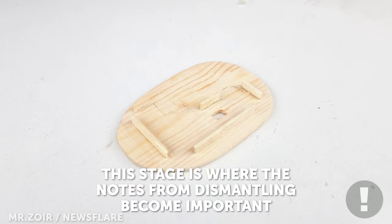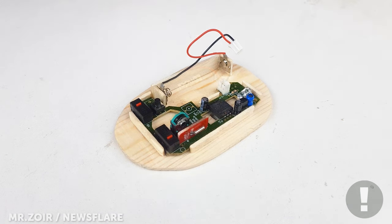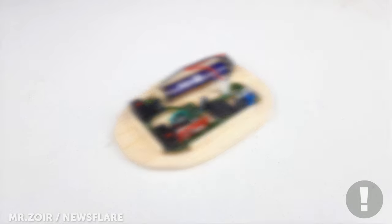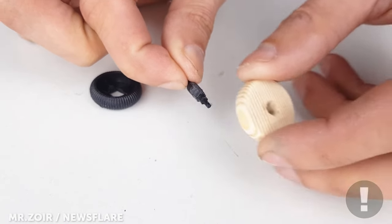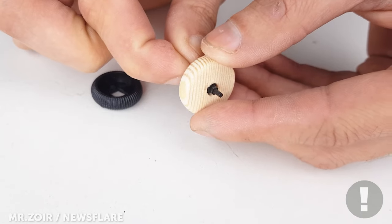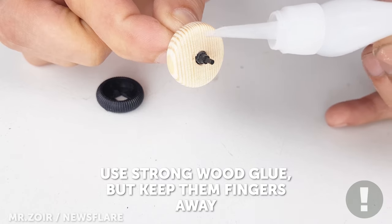After building a holding platform, start attaching the wires and circuit board. Remove the rotating bar and use glue to secure it to the new wooden scroll wheel.